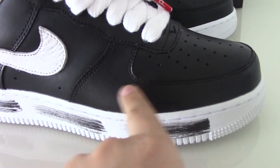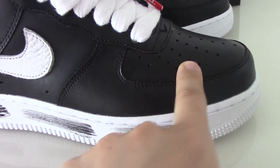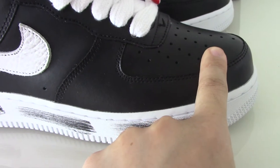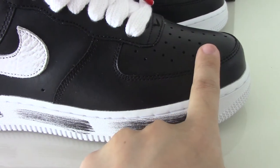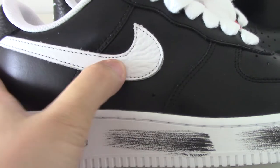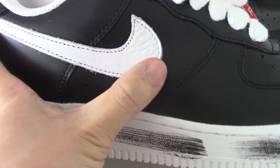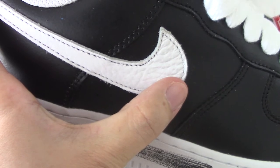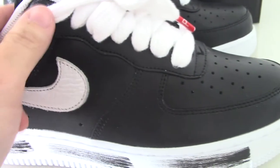And the upper — this is the black material, which is the best one to make the shoes. So for the quality, please don't worry. It has a lot of white lace eyelets. You can see it's quite a soft one — it's a tumbled leather, quite soft.